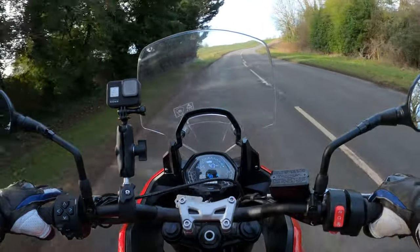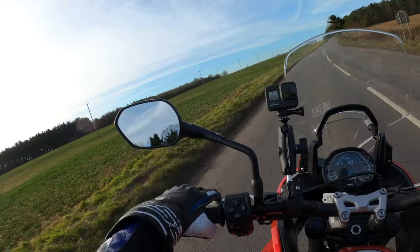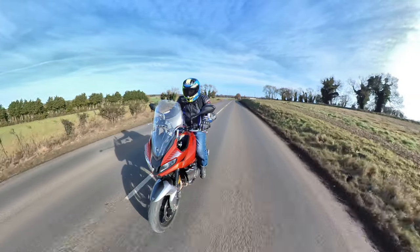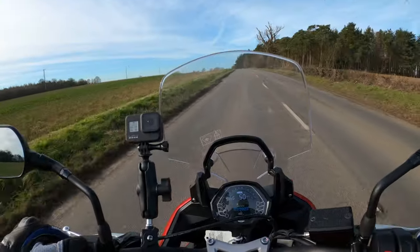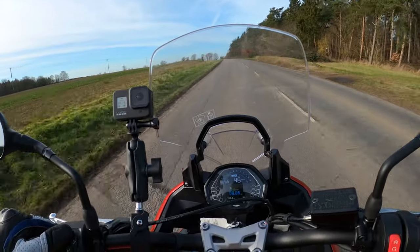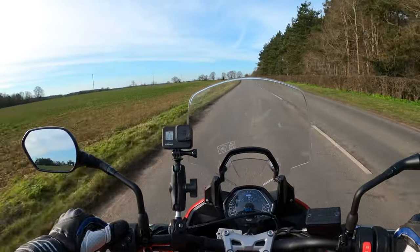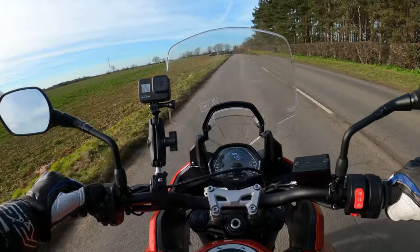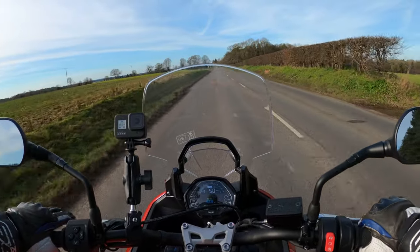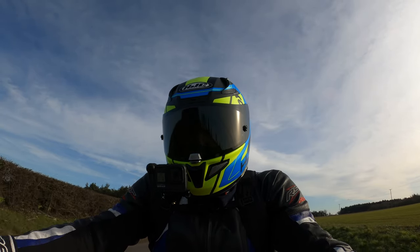I'll pull over. This wind — probably not the best day to be coming out on this machine. All the information you need on the switchgear there, temperature gauge, fuel economy. It's got an over 17-litre tank on here as well, giving you a nice decent range I should think. I'll run through all the specs in a bit when I pull over.